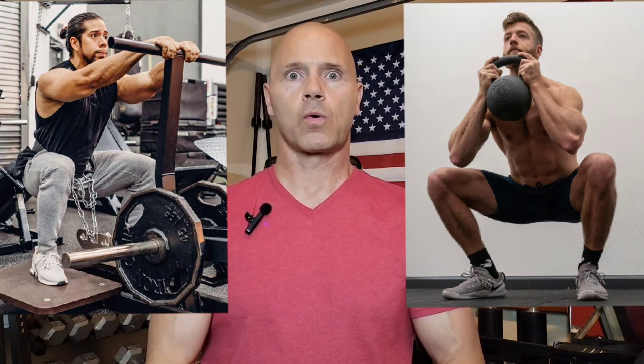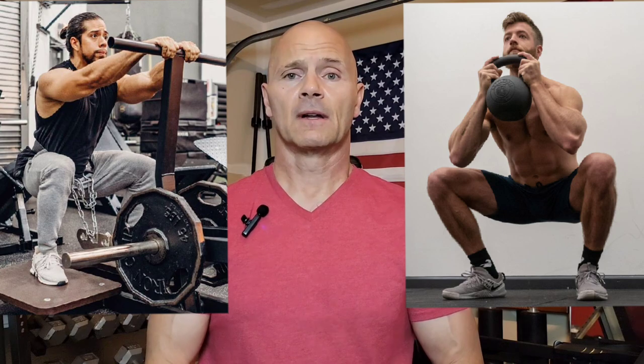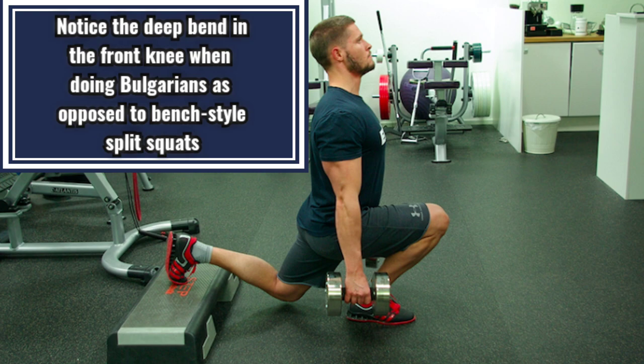I can already hear it — belt squats, goblet squats. Neither one of those. That's not what I'm talking about here. I'm talking about the original Bulgarian split squat. Down below I'm going to put a link to an article written on the origins of the exercise and also how it's meant to be done.